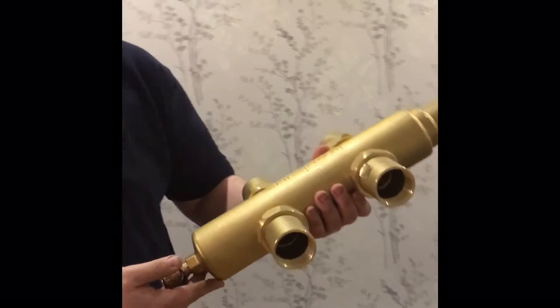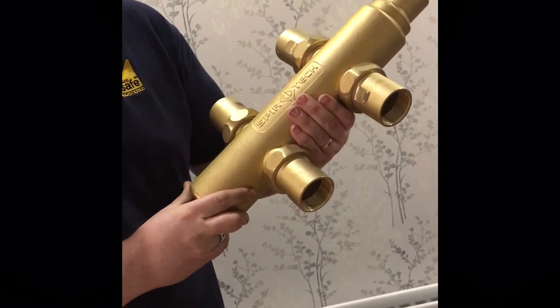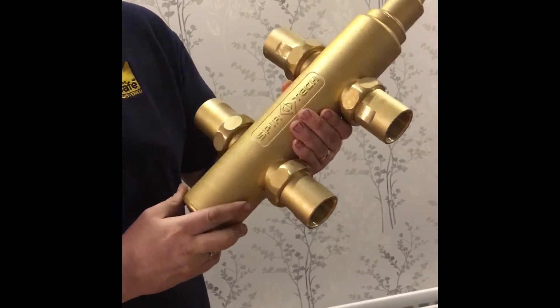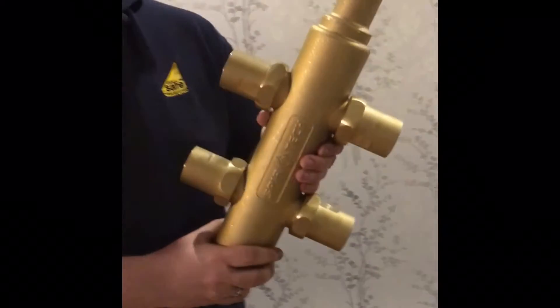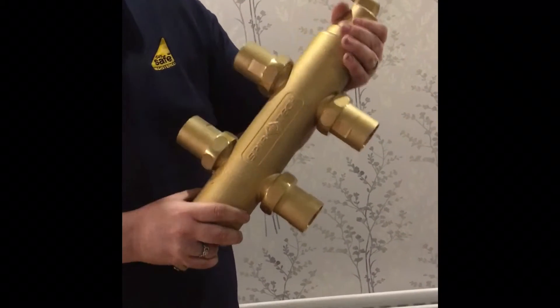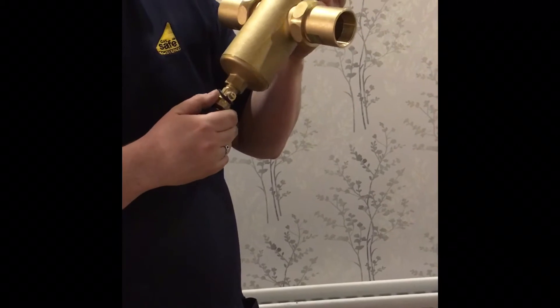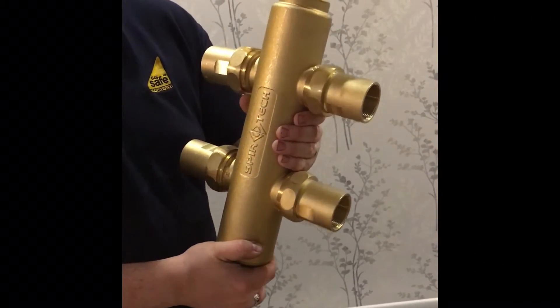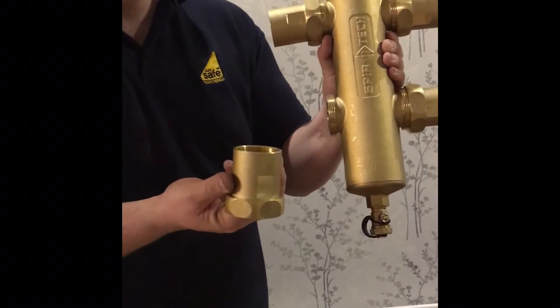As you can see, typical Spirotech — it's all brass, good solid construction as you'd expect from Spirotech. It has good dirt separation with a gauze that I'll show you shortly. It also has the air separation unit, which they obviously excel at and are more familiar from on some of the filters. It's got the drain point on the bottom, and we've got inch-and-a-half connections on this.